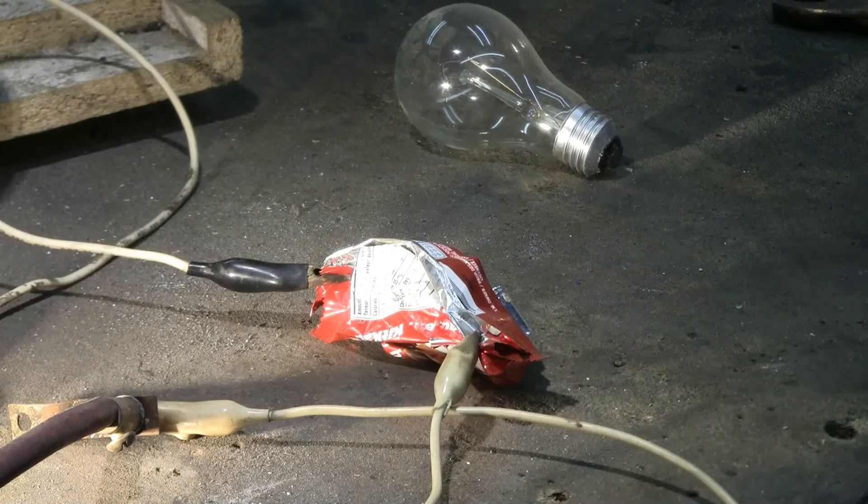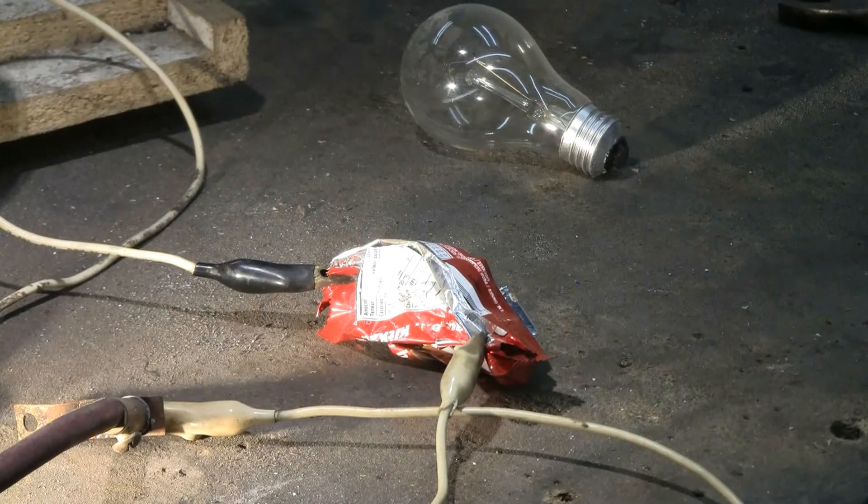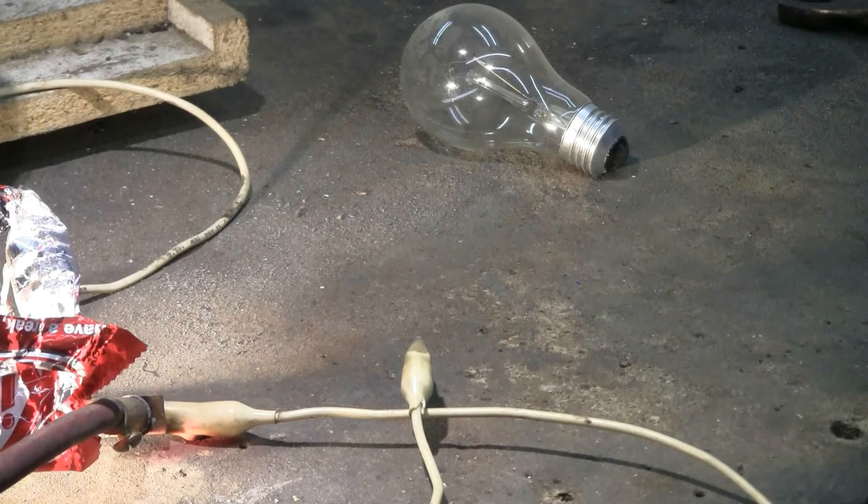Up next is this Mylar chocolate bar wrapper, to be followed by the clear light bulb you can see in the background. Charging, charge, fire! Very loud bang.